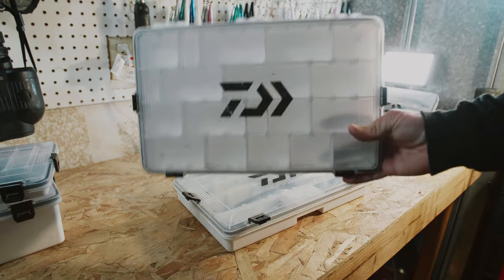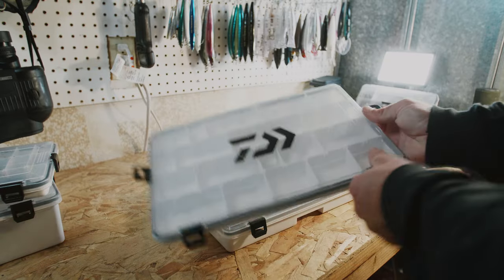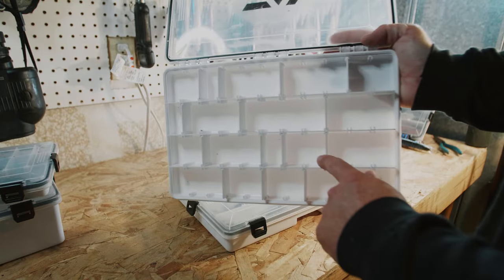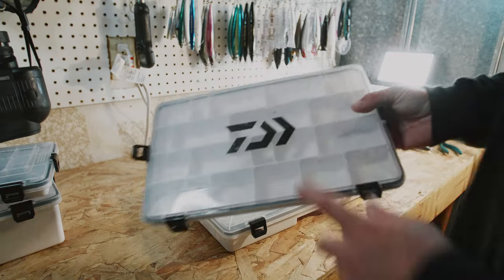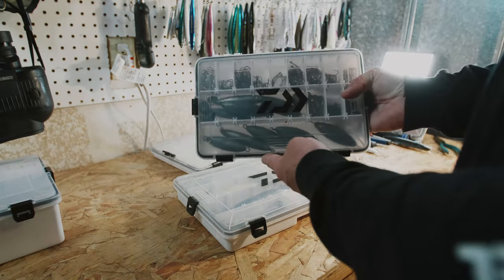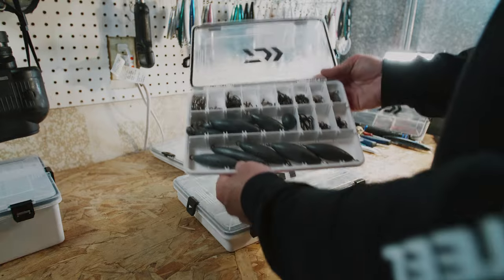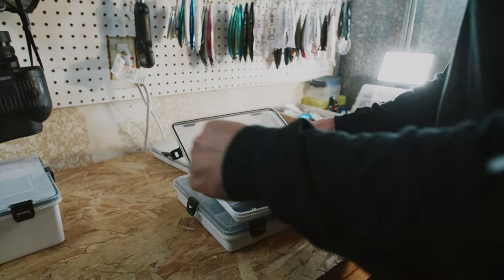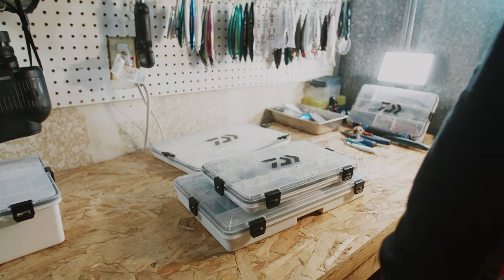I tend to keep all the boxes the same. These thin ones have a ton of customization — you can literally put the dividers anywhere you want, which is pretty sick. This one I pretty much use for bay stuff, organizing swim baits and things. Then I have this small one for organizing hooks, weights, that sort of stuff. That's gonna be all I carry and it fits in the backpack real nice — super easy.